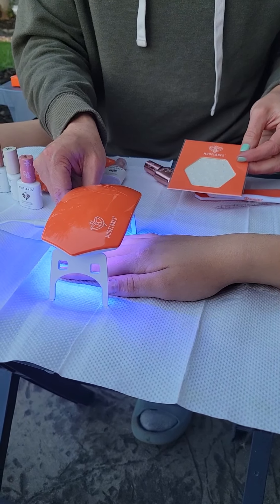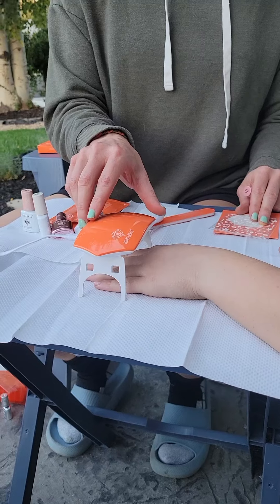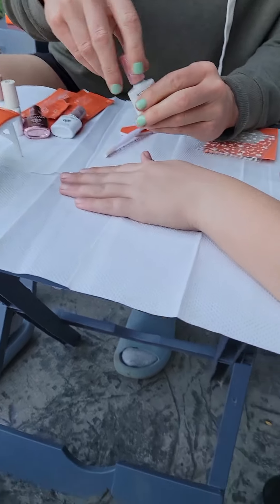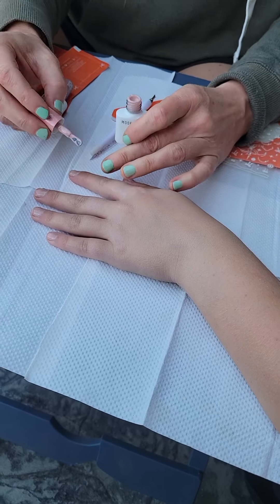That's a way we can feel better about it. You wait 60 seconds, and then we'll put on the color. It automatically turns off after 60 seconds, which is nice. Now we're going to put on the color — one coat, then cure it, then a second coat, and cure it again.